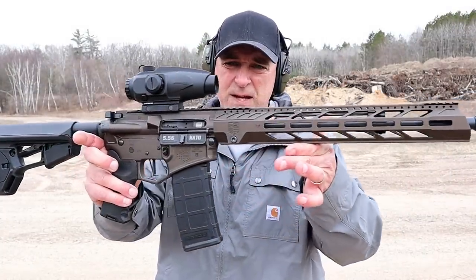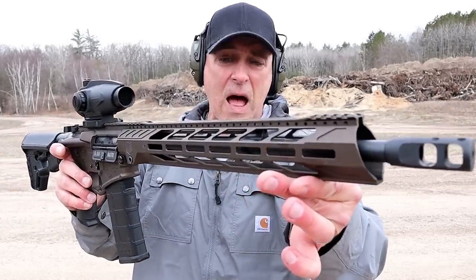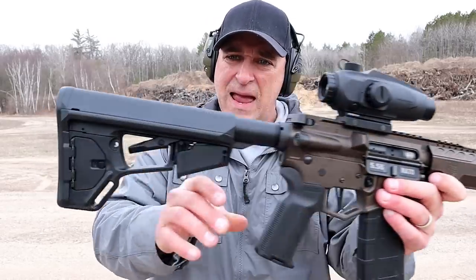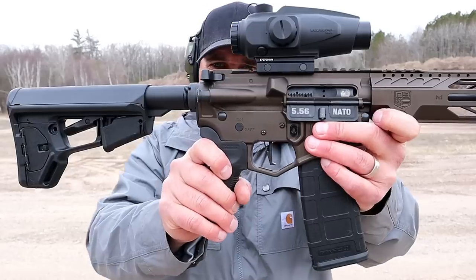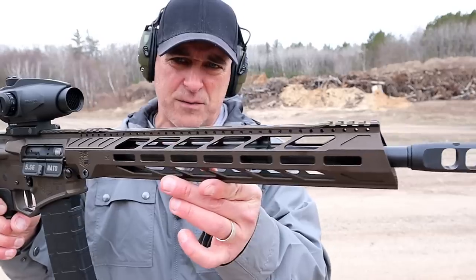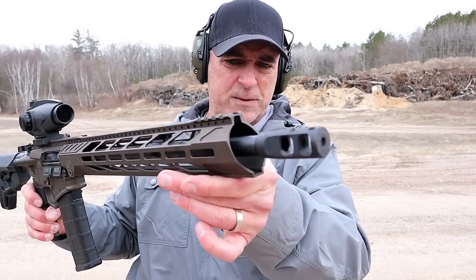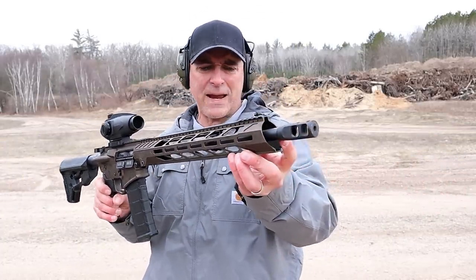The Diamondback rifle I have here is a DB15 DMB — 'Midnight Bronze' is the Cerakote color. Look at that, it's beautiful. Diamondback offers many extras that others charge you to purchase additionally: an ACSL Magpul stock, a K2 Magpul grip which is a little more vertical, and the trigger is set at three and a half pounds — it's a CMC drop-in trigger. The handguard is beautiful M-LOK with some nice cuts.